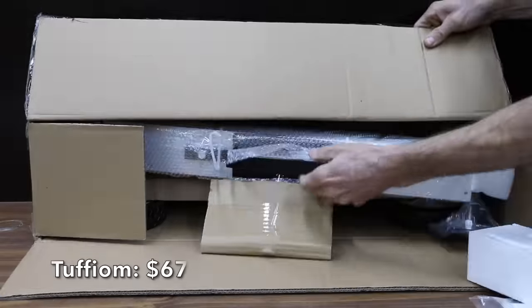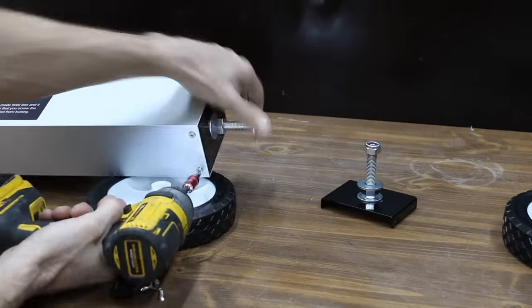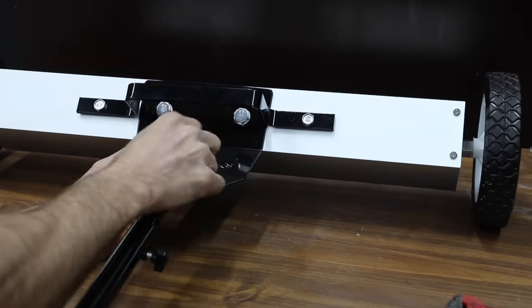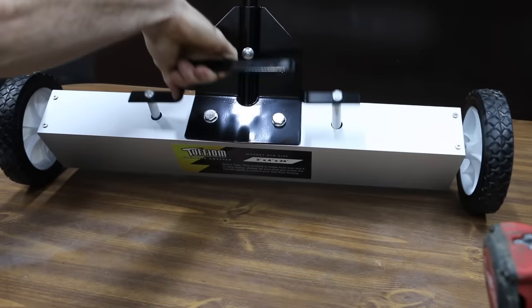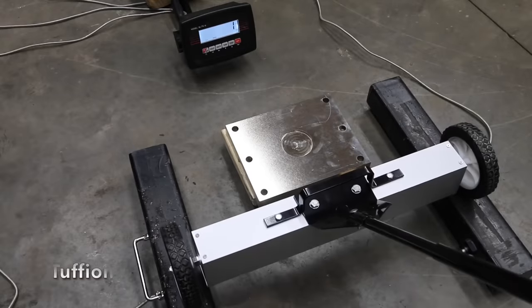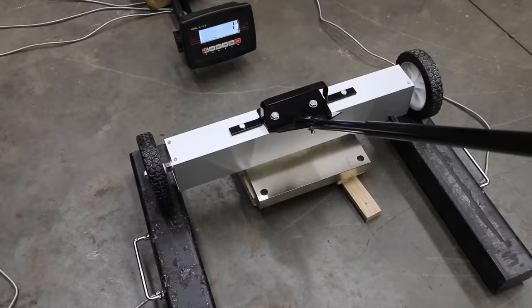At $67 is the Tuffin brand, 24 inches wide with a 30-pound capacity. The telescopic handle varies from 30 to 46 inches, designed for use on grass, carpet, and concrete. Made in China and weighing only 13 pounds, the Tuffin really struggled in the magnetic pull test at just 1 pound of lift.